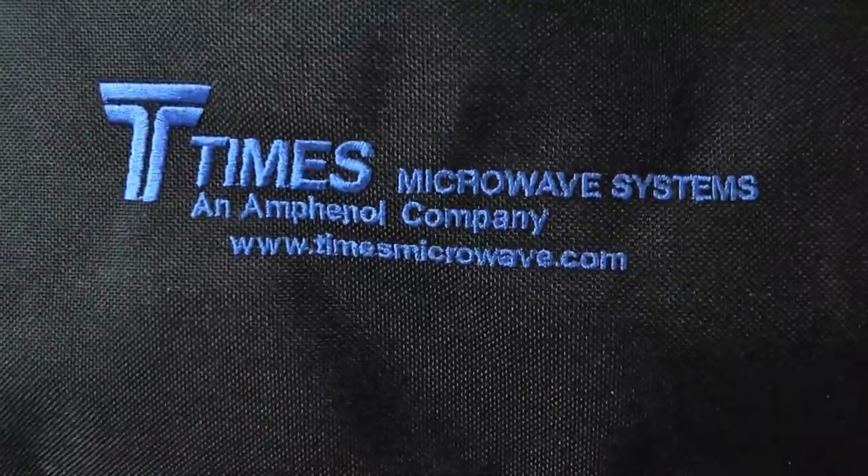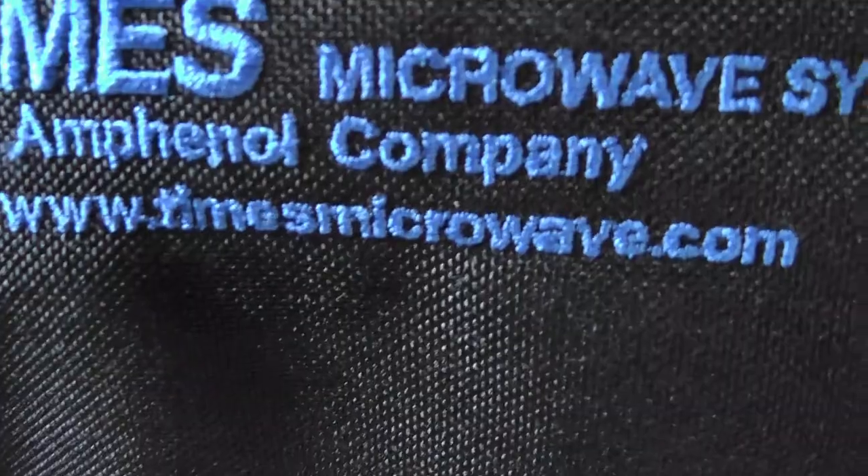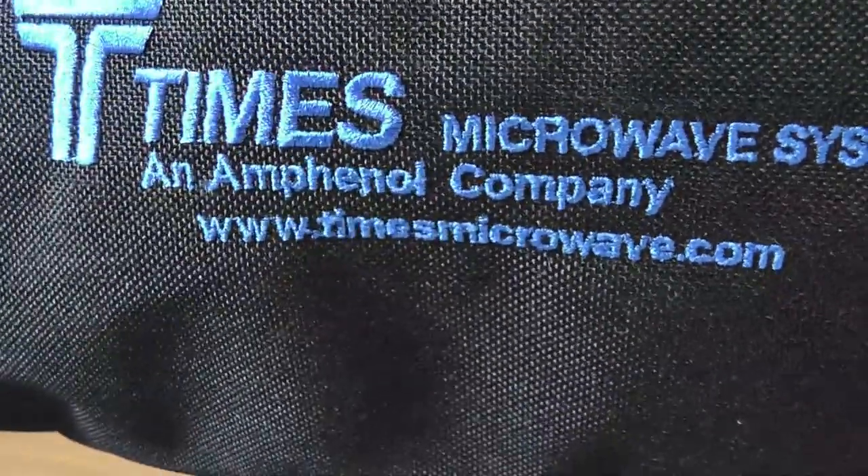I thought I would make a little ADS-B antenna for inside here as part of my budding aviation interest. I'm going to make this from just one end, and the other end I'm going to put one of these LMR400 connectors on it. So let's dive in and see how that's done. This is from Times Microwave — timesmicrowave.com — an Amphenol company.